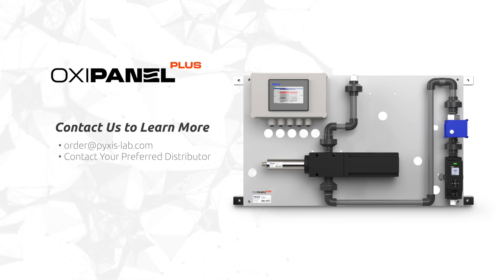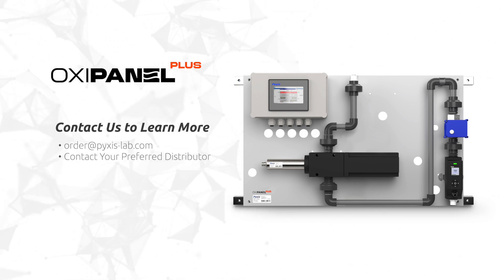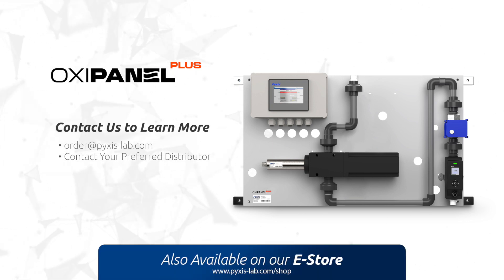If you're interested in learning more about our OxyPanel Plus, contact us at order@pixis-lab.com, head to our website pixis-lab.com, or contact your preferred Pixis Lab distributor.